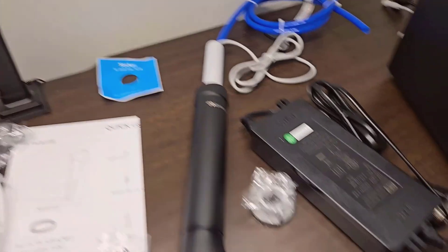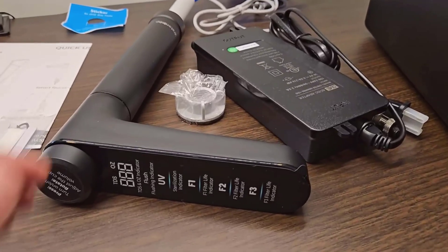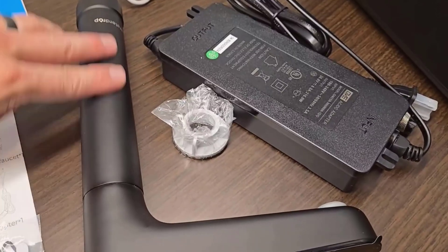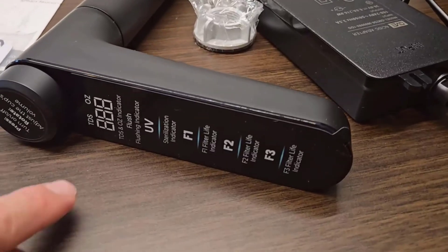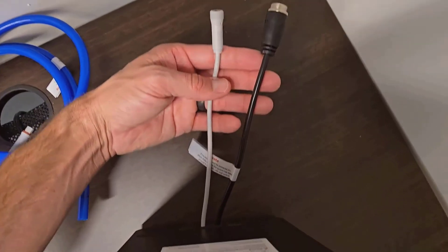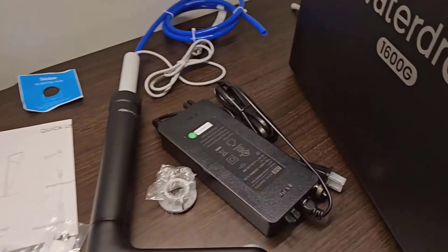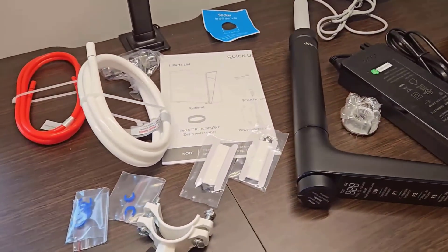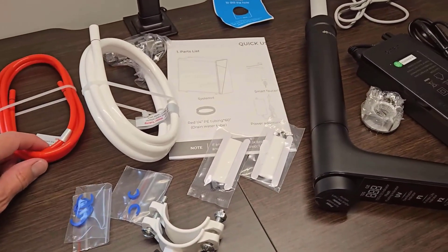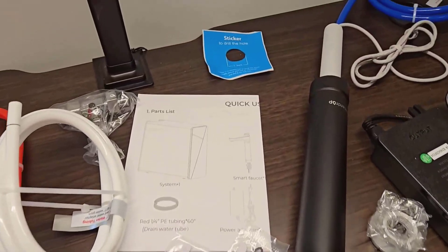In conclusion, the Waterdrop X16 tankless reverse osmosis system has a distinct set of advantages and a few points I'm not thrilled about. Its efficient design and outstanding filtration capabilities are hard to beat. However, the reliance on electricity and limited temperature adjustments are things to keep in mind before making a decision. But all in all, I'm impressed by how it delivers both in performance and aesthetic appeal, and it certainly has its place in the market.